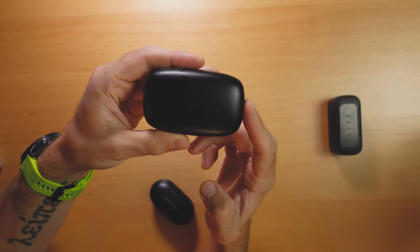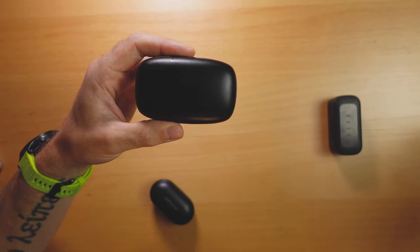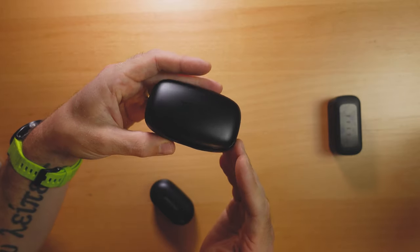Both the Mpow M30s and the Tribit Flybuds 3 come in at $39 on Amazon, which is insane. These have to be the best value earbuds you can buy right now — they sound fantastic, are built pretty well, sweat and water resistant, and have a wingtip that makes for a really secure fit. What makes the Tribit Flybuds 3 stand out is its case, which has 100 hours of battery life built in. The earbuds give you six hours of playback, but with the case you get 100 hours. I've had these for about a month, using them nightly, and I still haven't needed to charge them.